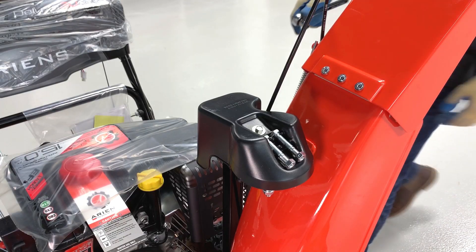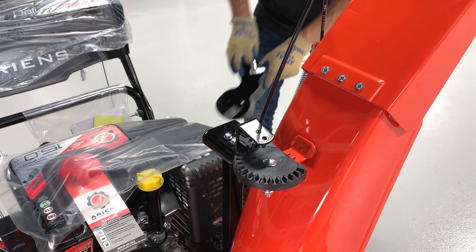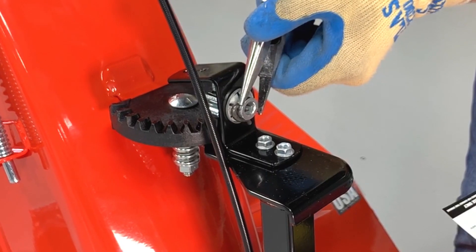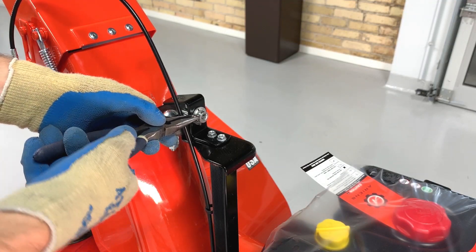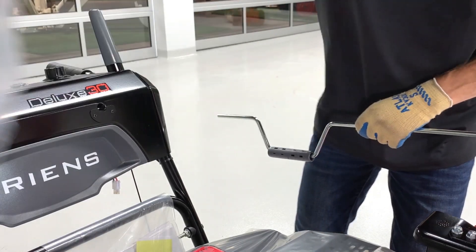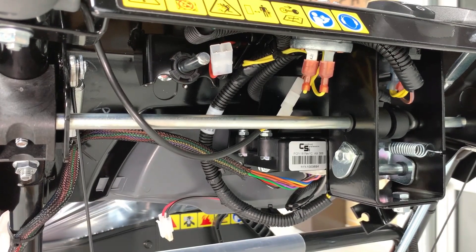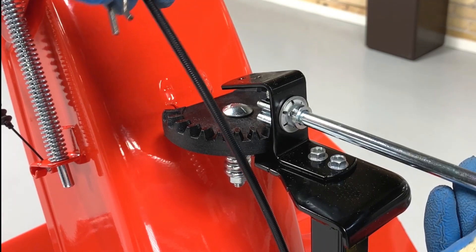Remove the tapping screw retaining the gear cover to the chute pedestal and remove the cover. Remove the spring clip from the chute gear hub — this is easiest by pushing on the end of the spring clip with the needle nose pliers. Peel back the plastic on the control panel and carefully insert the short end of the chute rotation rod through the control panel and into the bushing under the panel. Then insert the long end of the chute rod into the chute gear hub, align the holes in the rod with the holes in the hub, and reinstall the spring clip.